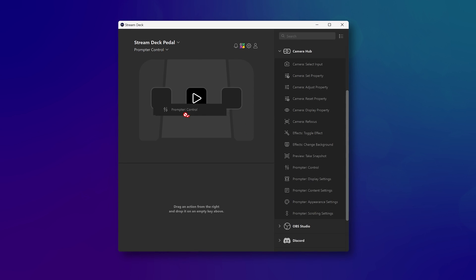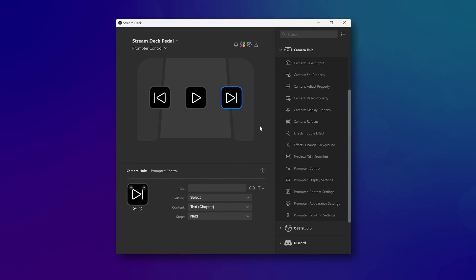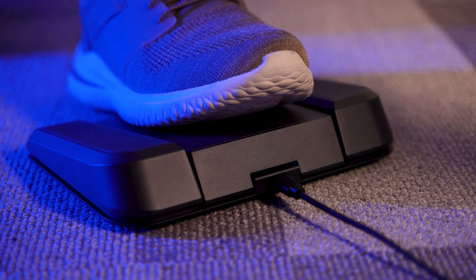Prompter pairs perfectly with Stream Deck Pedal. Start and stop scrolling, change chapters, and more with the tap of your foot.